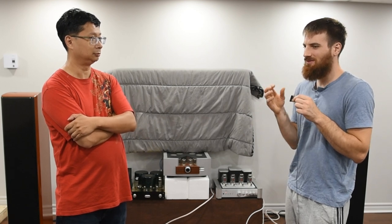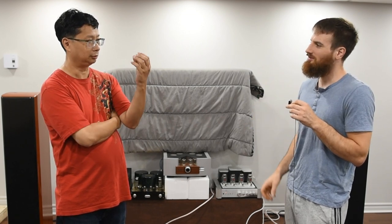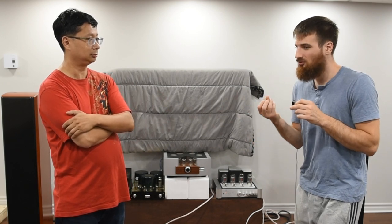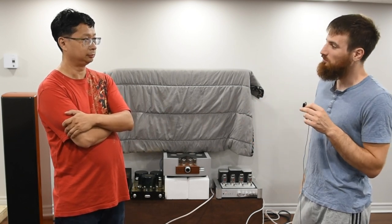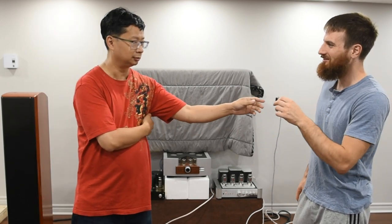It wasn't really about quantity. It was about the texture in the bass, the nuances. You can separate the sound, and you hear it with such definition — like, whoa. The tightness was very impressive, especially the control. It was really better than the Pathos in that area.